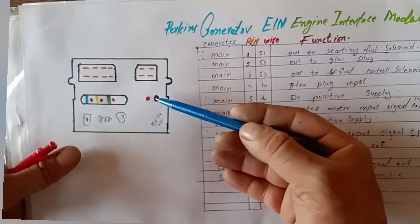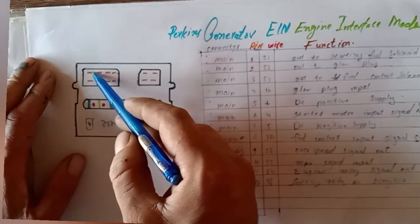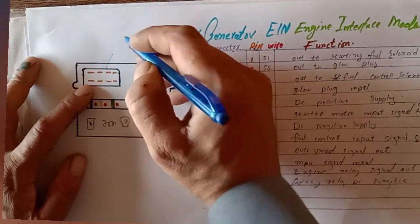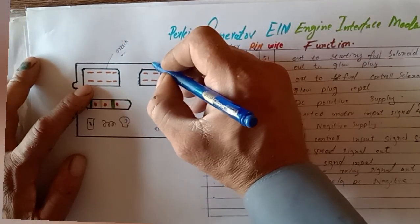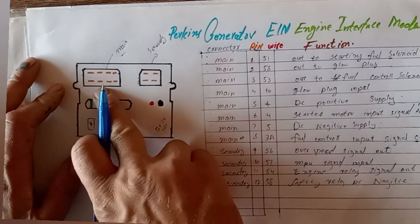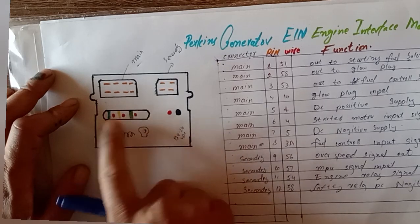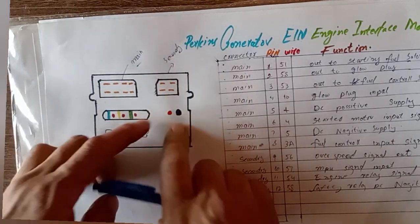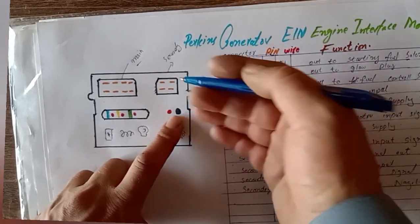Here is the EIM interface controller top overview. You can see it has two connectors — this big one is the main connector and this smaller one is the secondary connector. There are also three indication lights, three fuses, one additional indication light, and a rubber port cap.